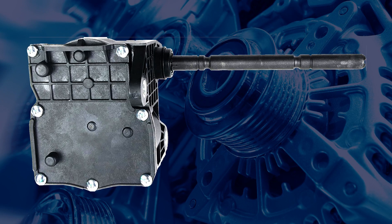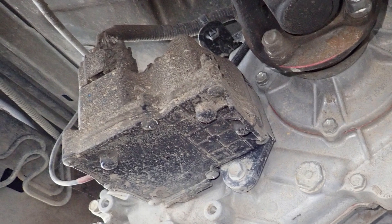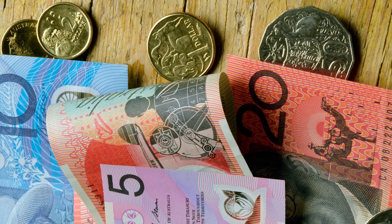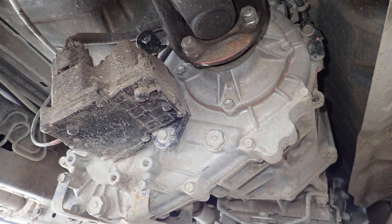A genuine transfer case shift actuator is priced at approximately $1,400 Australian dollars. A new transfer case comes with a new shift actuator installed and is approximately $2,300. When you account for labour and other miscellaneous parts, a new transfer case could be the quicker and less hassle option for a reliable repair.